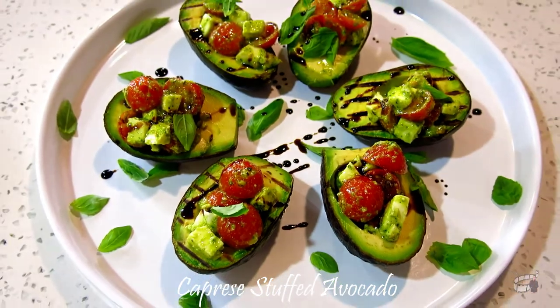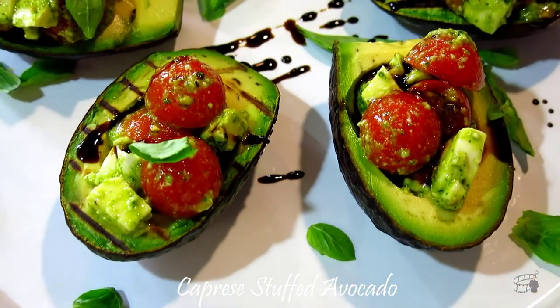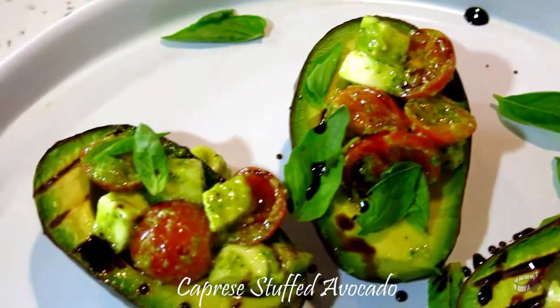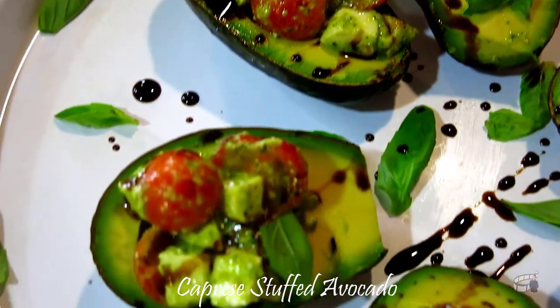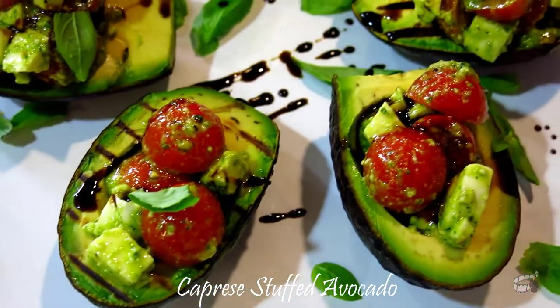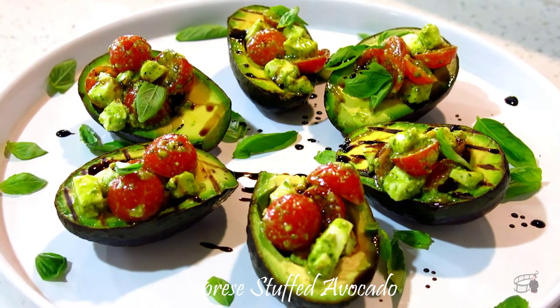Cherry tomatoes with fresh mozzarella, tossed in basil pesto with a touch of garlic, and drizzled with balsamic glaze is an incredible combination. You're gonna love every bite of this dish. There you have it — our caprese stuffed avocado.